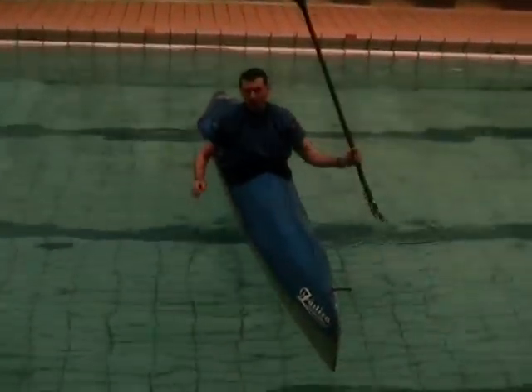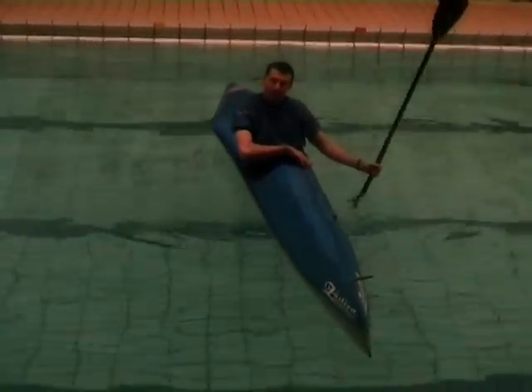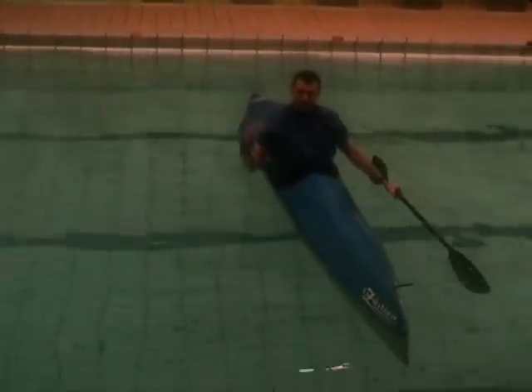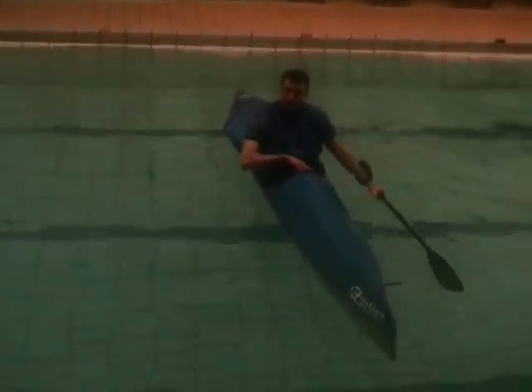Okay, so the sequence will be rolling on the left, rolling on the right, rolling on the left, coming up on the right, rolling on the right, coming up on the left.